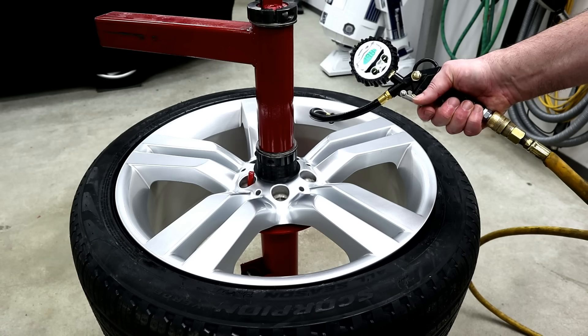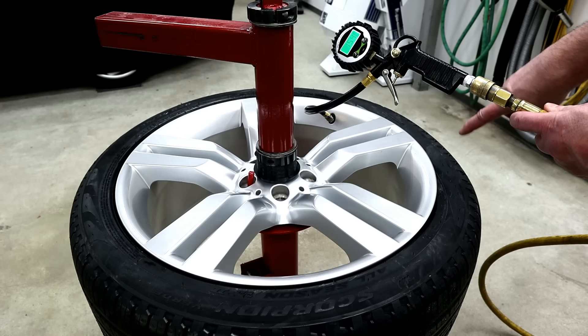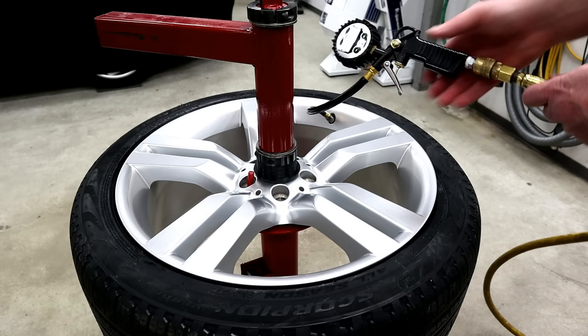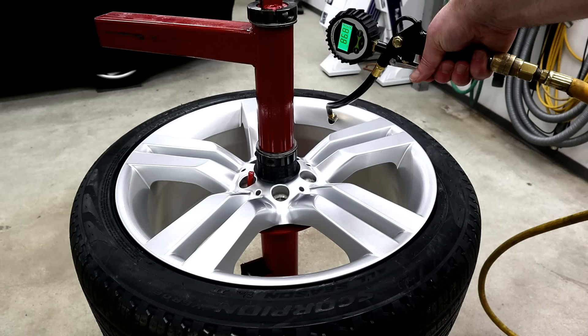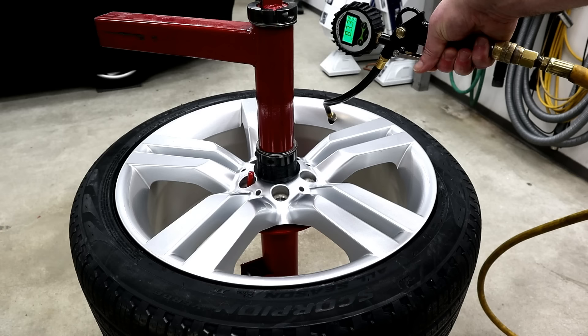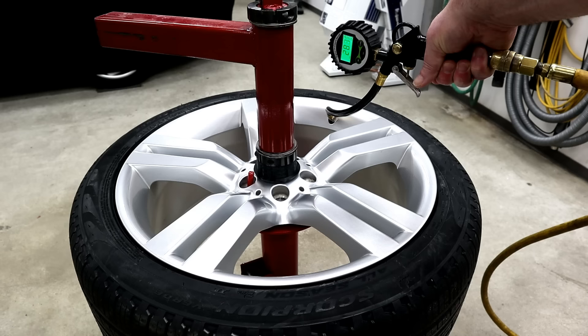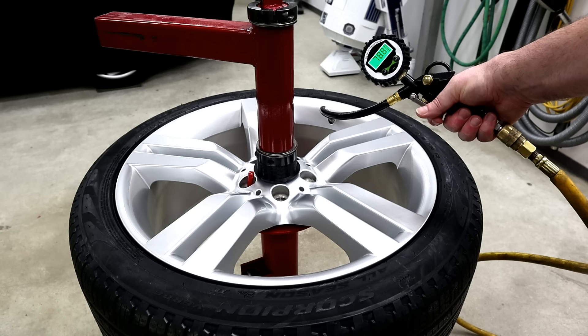At 15 PSI almost. I'm going to move the camera — I don't like being over this section here. There was the back side that went. At 19 PSI that back one popped in really quick. Any minute now for the front bead... there she goes at 27 PSI. Now you just want to fill your tires up to whatever PSI you want. I'm going to set this at 36.